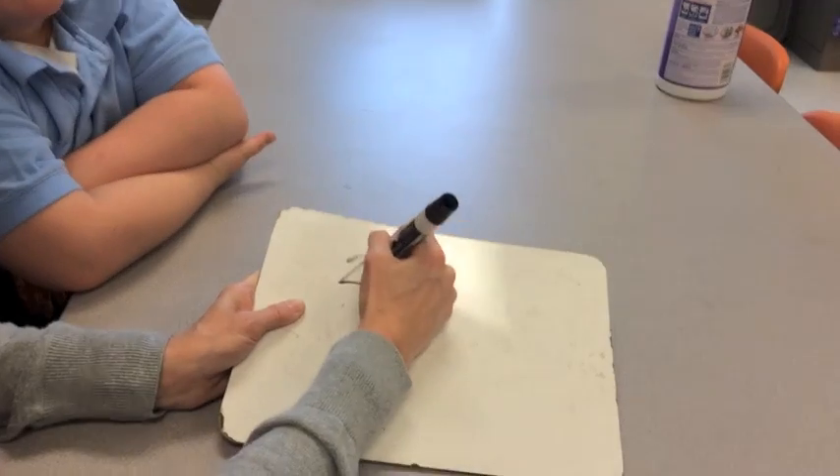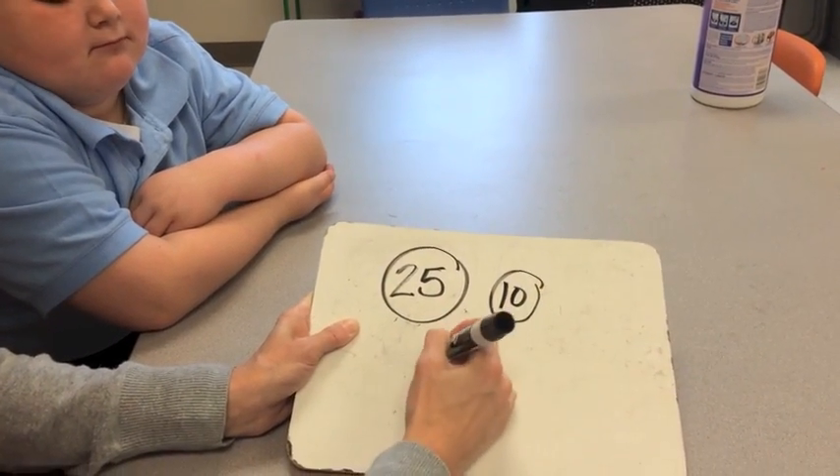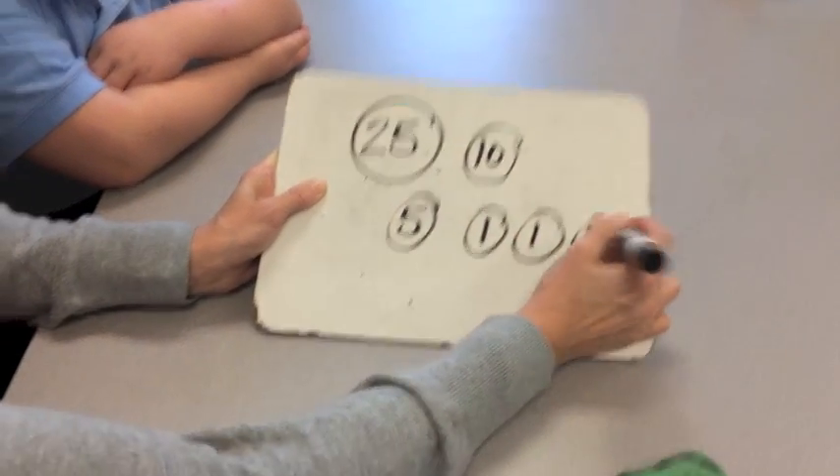I'm going to show you how we do that. If we have a quarter, a dime, a nickel, and three pennies — just to show you.